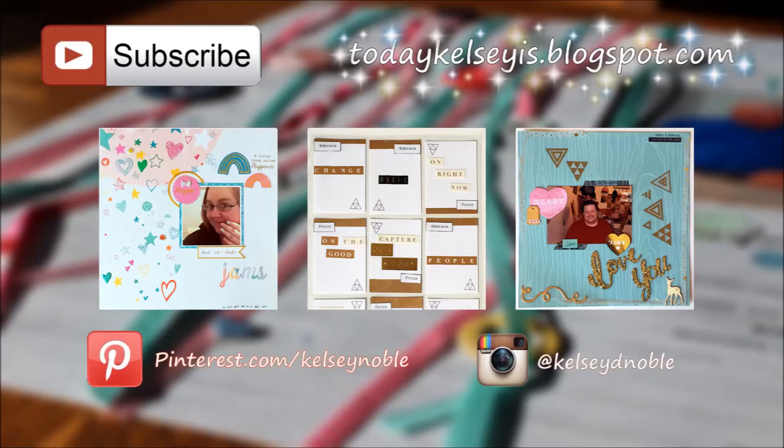Here are some other layouts you guys might want to check out — I'll have links to those, just click on the photo. If you would please hit that subscribe button, it really helps me out a lot. Thanks so much for watching everyone, and I will see you again soon. Have a great day!